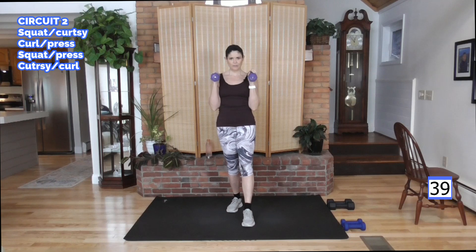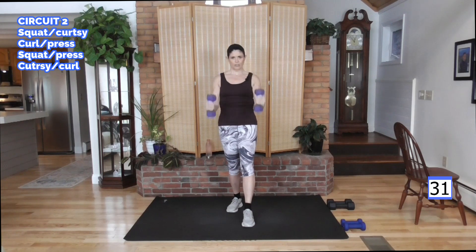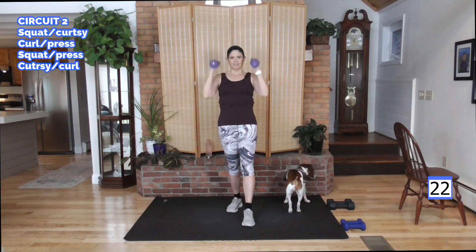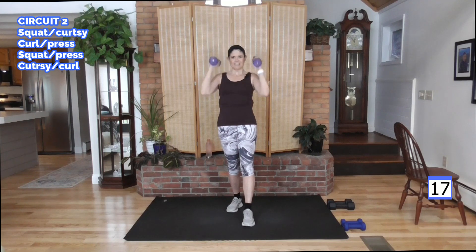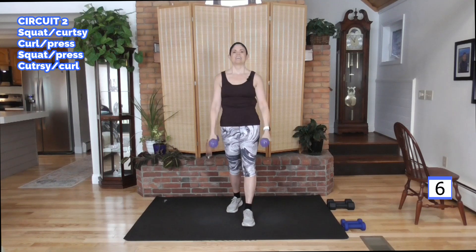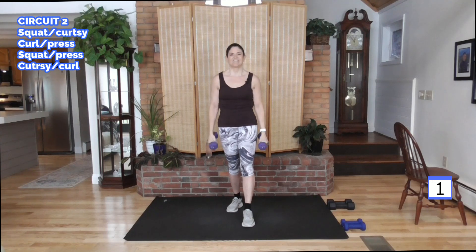Elbows in, palms face each other — control this move. Don't drop the weight, control it down. Lift, push, resist, resist. There's Jakey — he leaves us alone enough that we can finish this workout. He's going upstairs. Bye Jake! He heard me, he stopped on the stairs. Hopefully he stayed up there. And rest.